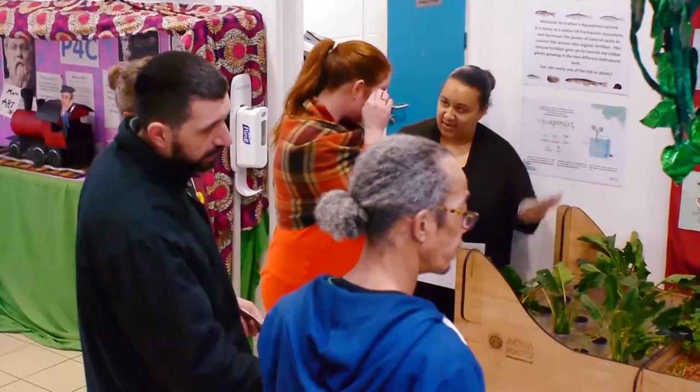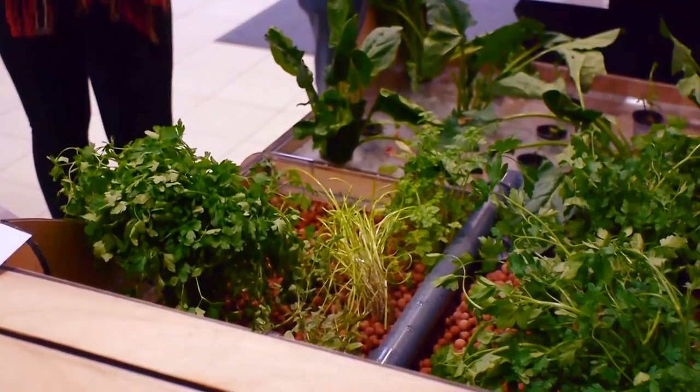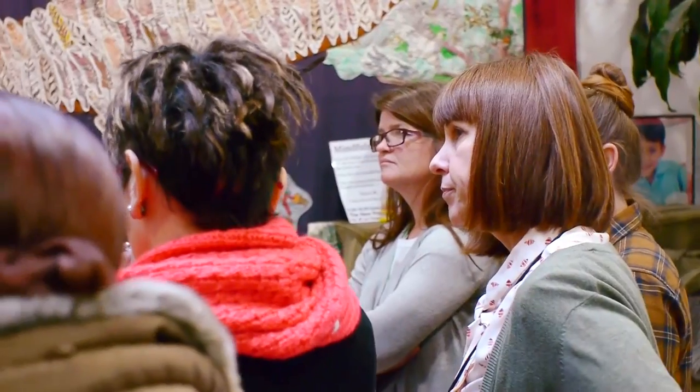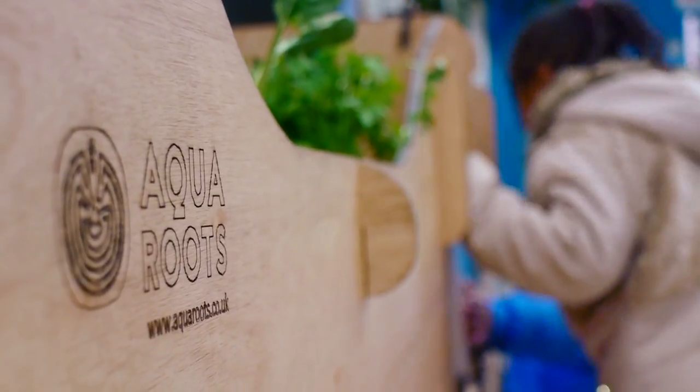I would definitely want to see the system in more primary schools and secondary schools around the UK, simply because of the enthusiasm it generates amongst the children. I would recommend it to schools, I would recommend it to parents. Anything that helps their learning and excites them to find out more about the world around them is something that could actually make a big difference.